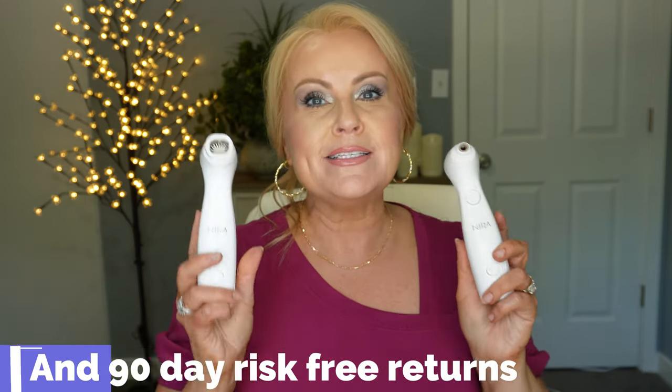I'm so happy to be introducing this to you. I hope you did enjoy this video — please let me know if you have any questions down in the comment section and I'll be happy to answer them. I can't wait to show you my before and afters in November, so watch for that. I'll catch you all in my next video — love you bunches, bye-bye!